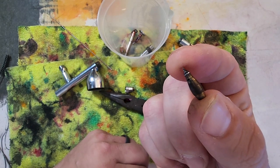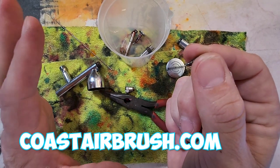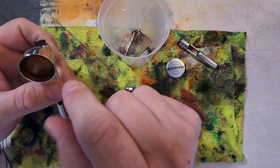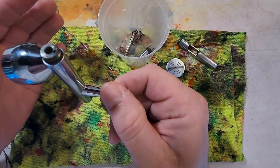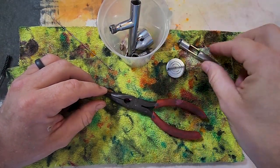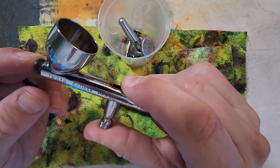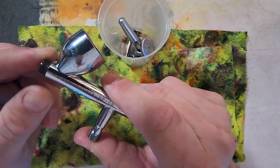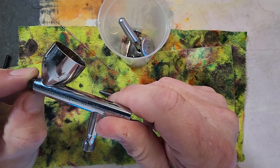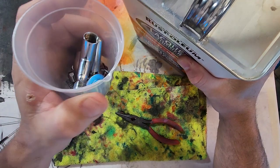I buy my replacement parts from coastairbrush.com — my buddy Dave and all his staff literally have the best, most well-rounded knowledge of airbrushes. If you have any questions, they don't mind answering and helping you out. Put it in the cup. Now I put everything in there and add some lacquer thinner. This is a good time to note: not all airbrushes are created equal. Some have cheap o-rings and lacquer thinner can mess them up, so be careful — you might want to remove the o-rings first.